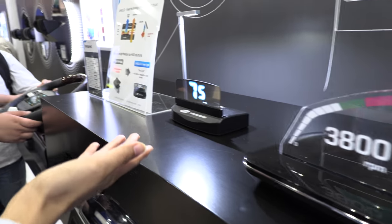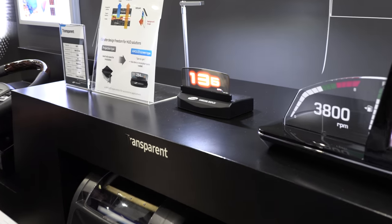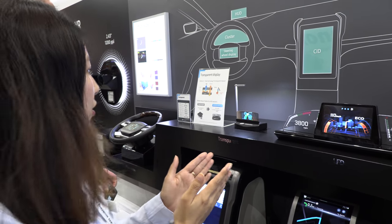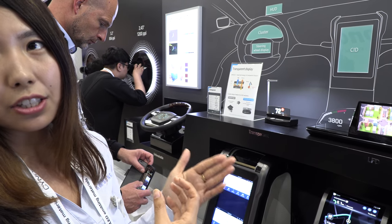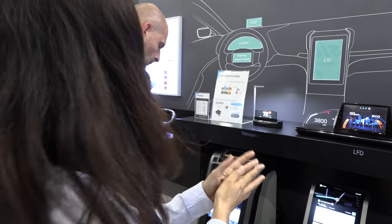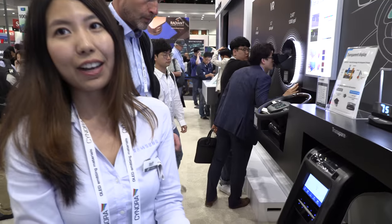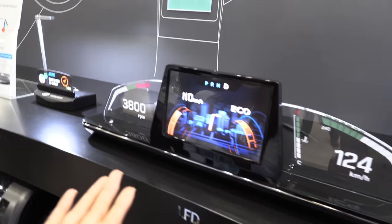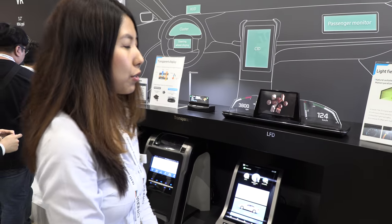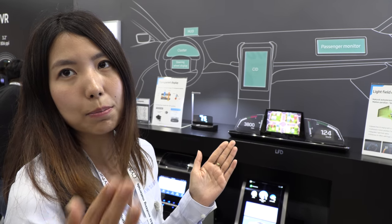This is the HUD display. We're working toward a completely transparent display — right now it's semi-transparent, but eventually it can be installed directly into windows or the windshield. Currently in the market, projection-type HUDs are very bulky, complex, and expensive. This AMOLED-based version is much thinner. It also uses the same 3D technology without any glasses, with a 19-degree viewing angle and 18 different viewpoints — only about 1.15 degrees of angle difference between each viewpoint.